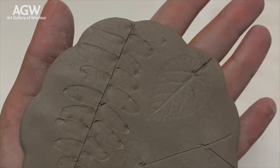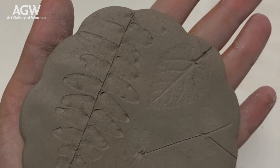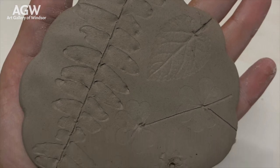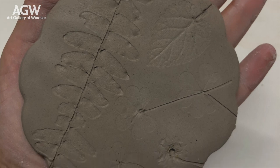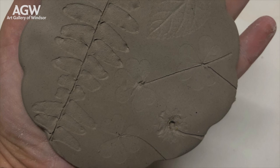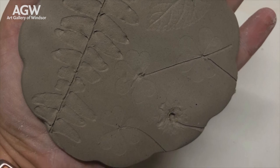Welcome to this week's Art Gallery of Windsor Sundays in the Studio Online. My name is Christina Bratt and I am the president of the Vanguard Youth Arts Collective. The activity for today will be clay impressions, and it's a relief art creation activity. Let's get started.